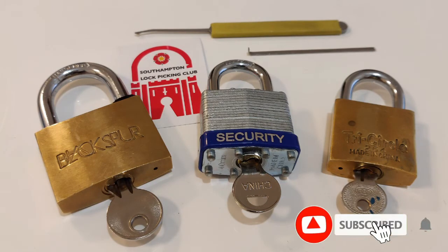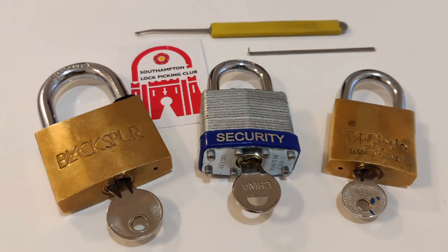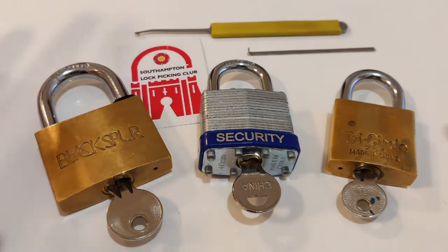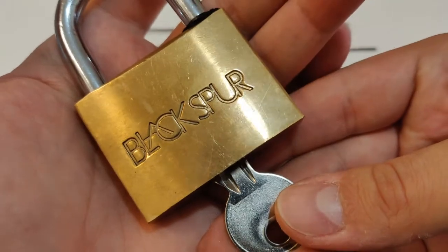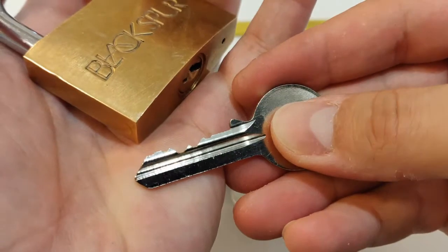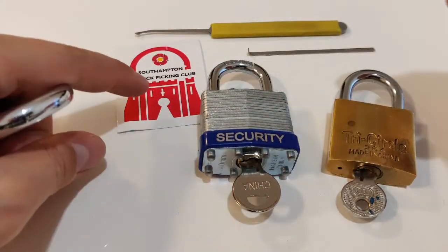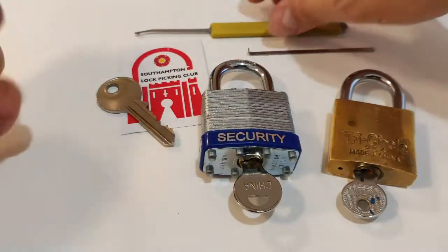Hi, today I have 3 locks and this video is going to be my entry to Lockmania's 400 plus subscribers giveaway. Congratulations on your 400 subscribers, keep up the great work. His challenge is to pick 3 locks. I think all of them are Chinese locks — they're not the kind I usually feature on my channel, but this is a good opportunity. First one is Black Spore, a five-pin lock, nothing special, and this one was sent to me by Southampton Lock Picking Club. Thank you very much for sending it to me.